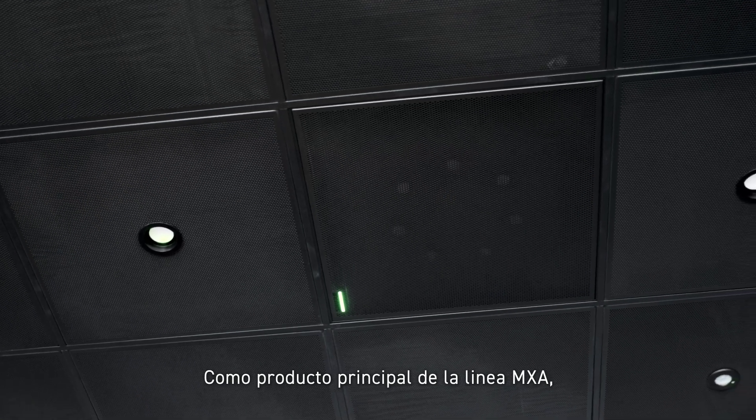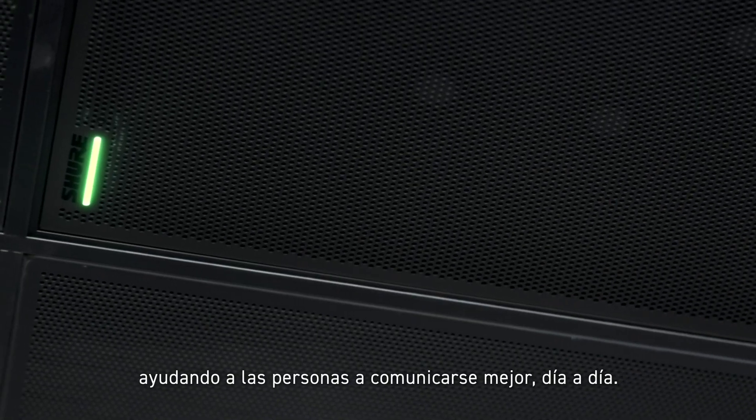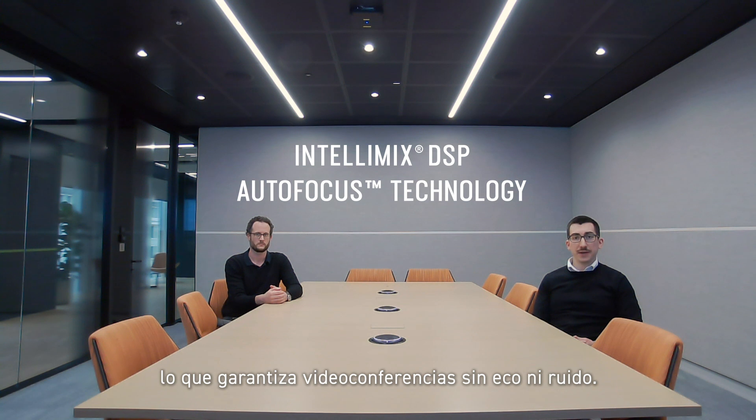As the flagship of the MX-A range, you can find the MX-A910 in meeting rooms all around the world, helping people communicate better daily. With Intellimix DSP and autofocus technology on board, you can expect your calls to be echo and noise free every time.